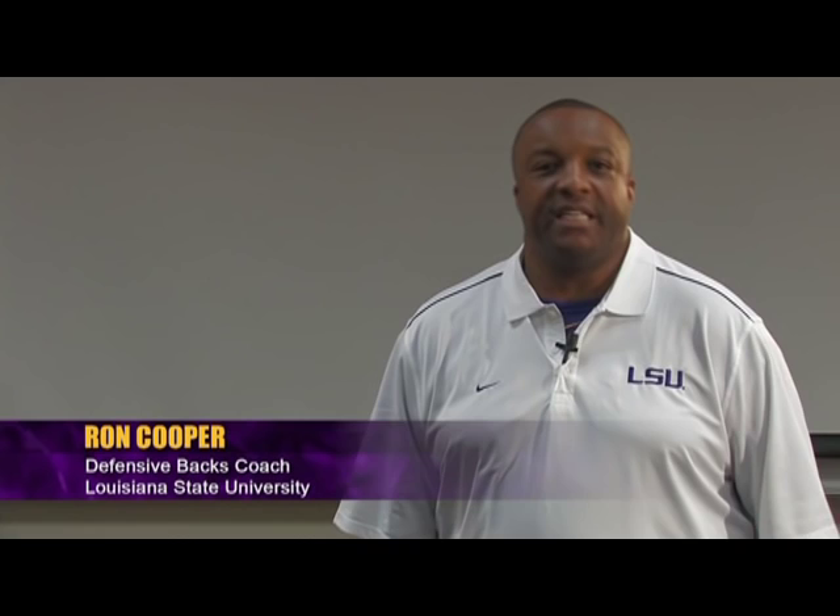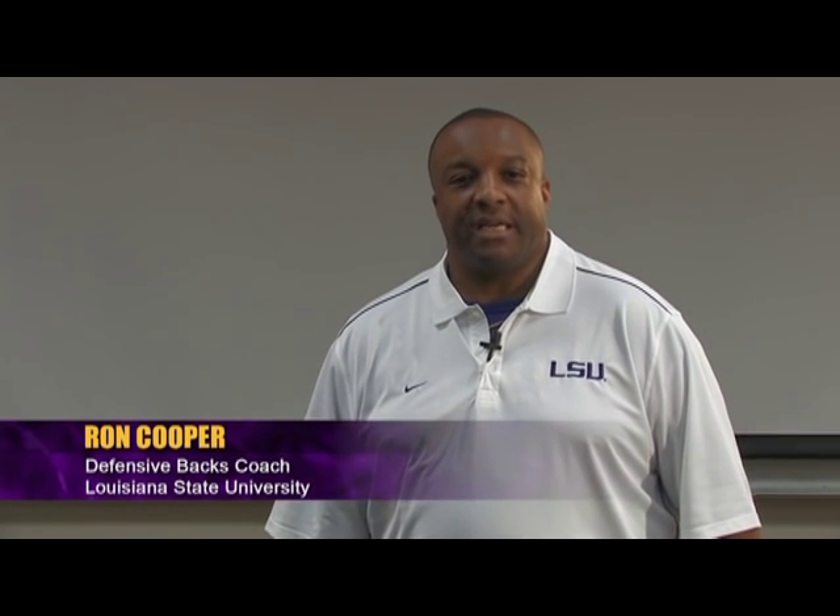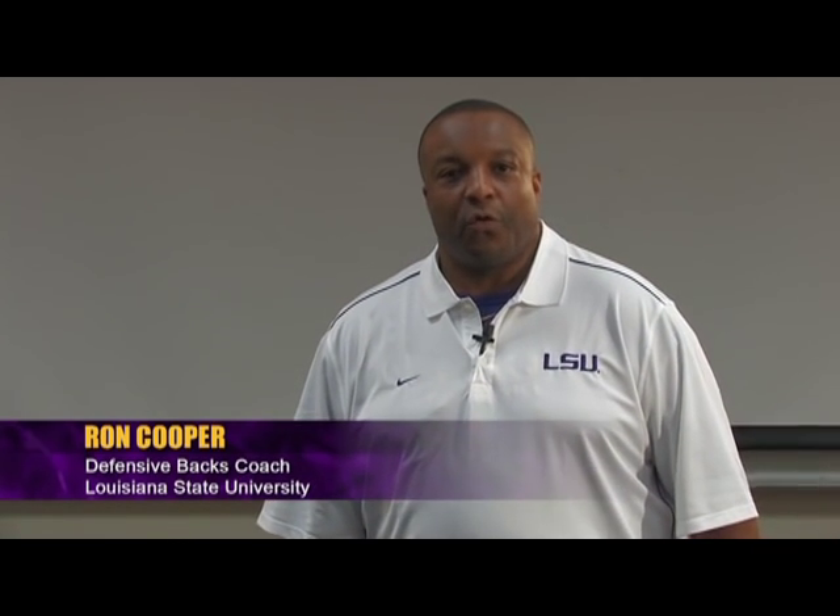My name is Ron Cooper. I've been coaching going on my 27th season. I was an assistant coach for about 18 of those 27 years, and for a little while I was a head coach, so I'm the secondary coach now. I've coached a secondary in the SEC. This is the third school that I've been at. I'm now the secondary coach here at LSU, and looking forward to teach you about Pressman.